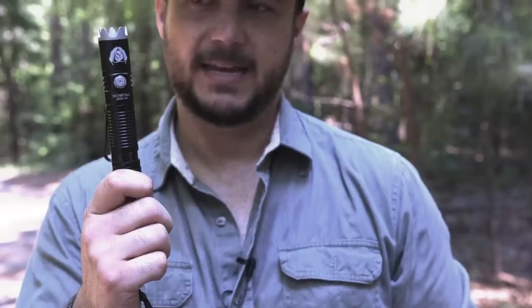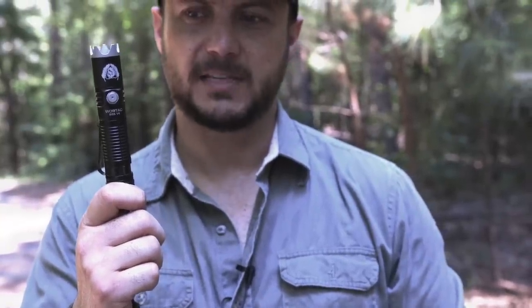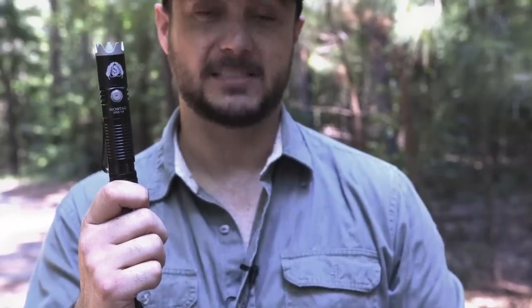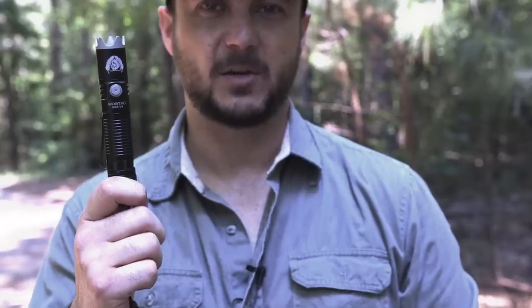A lot of people asked me for it and here it is. Go ahead and hit the Amazon link below and let me know your thoughts. There are a lot of people who tell me about their past experience with these, so let me know in the comments. As always, thanks for watching Black Scout Survival.